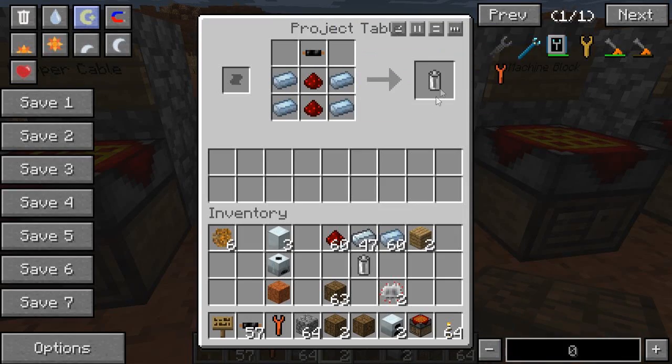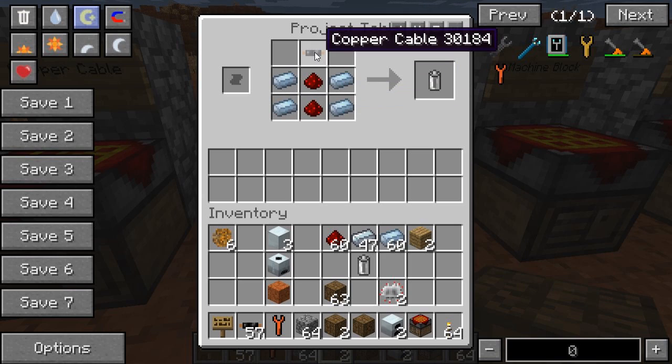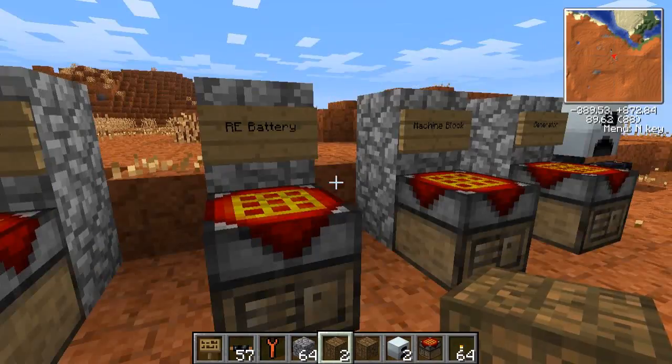Then we're going to make a battery. This is very important because we need three of them for the Bat Box. So you need some tin ingots, redstone, and a copper cable — and that will be your battery.